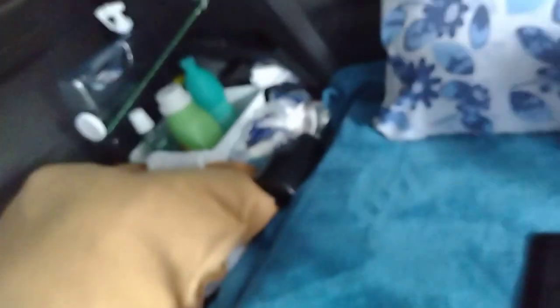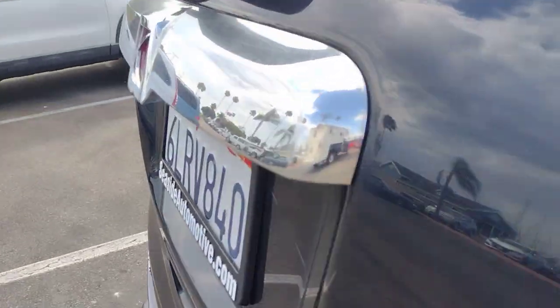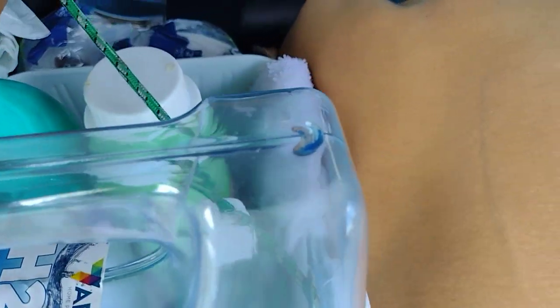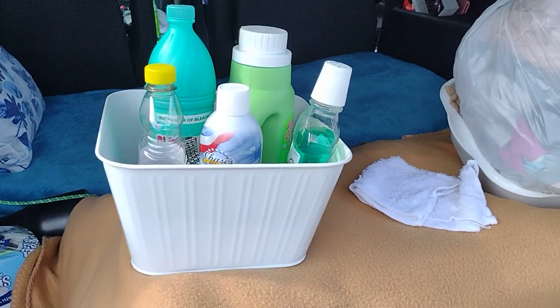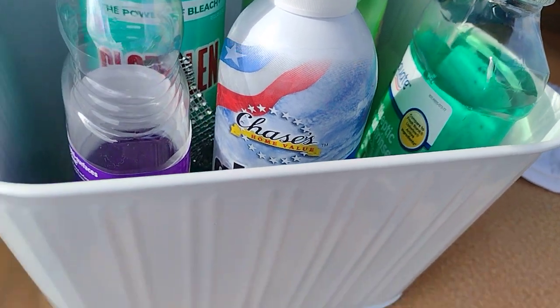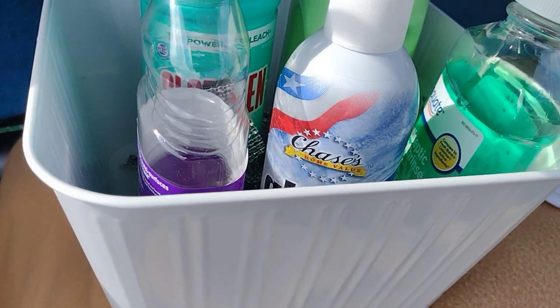Cleaning supplies and stuff. Let me show you what I found for three dollars at Walmart — I told you I'm on a budget. I got an extra jug, but look how deep this is. See how deep it is? That's about three dollars and fifty cents — they were having a sale. It's so deep and I don't need that much, so I'm gonna make it out of my...